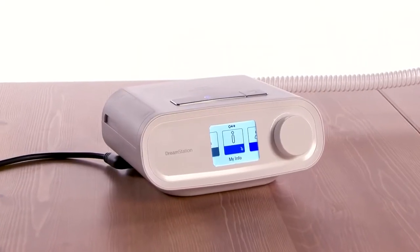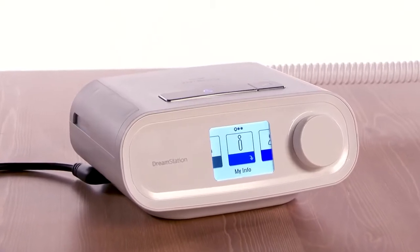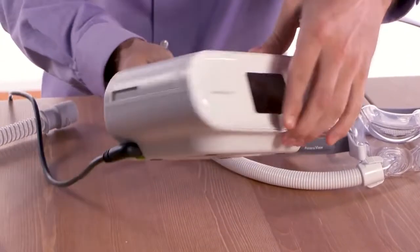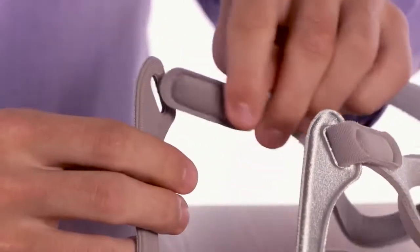For daily use, place your DreamStation on a firm, flat surface at a slightly lower level than your sleeping position. Make sure the device is plugged in and that air can flow freely around it. Put on your mask and headgear. If you have questions about your mask, please refer to the mask instructions.